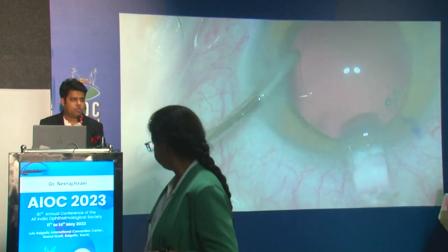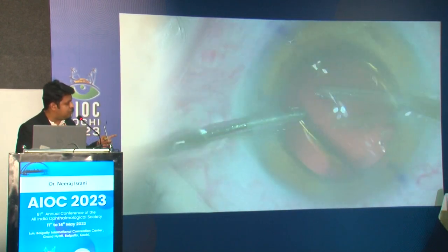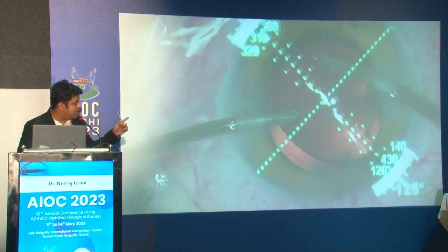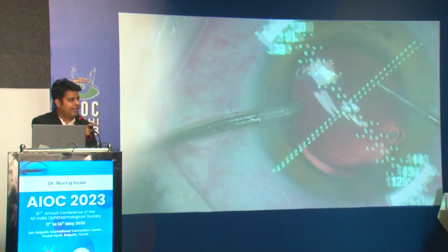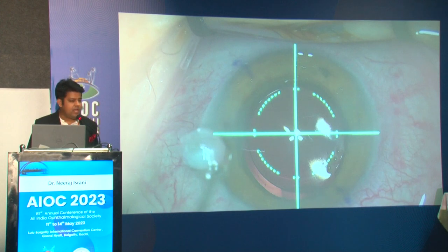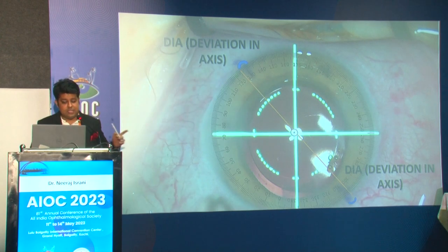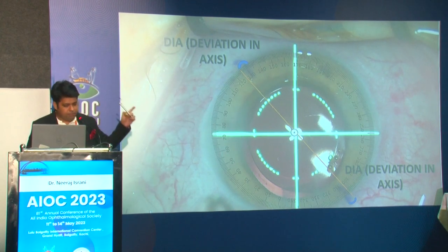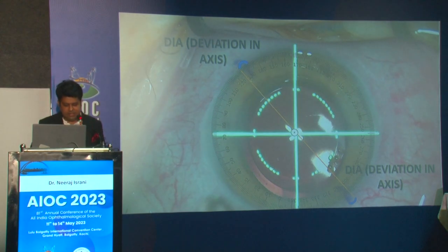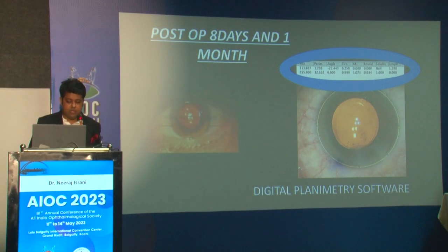The same IOL power calculation software was used, the same surgeon performed these surgeries, the same technique and machine were used, and the same IOL was used. You can see the blue marks made with our toric marker alongside the Verion. 126 degrees had to be aligned. We took a screenshot and used a digital planimetry software, which gives a complete circle of even minute degrees of axis, and we measured the deviation of axis from the Verion's axis.